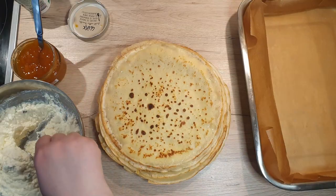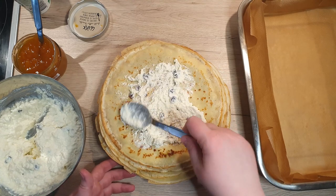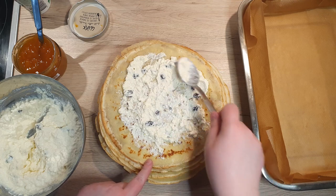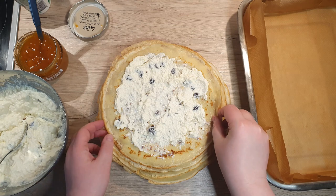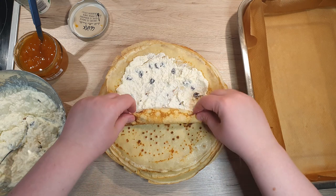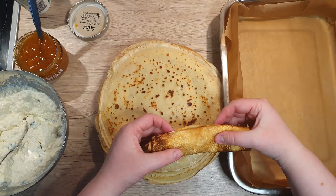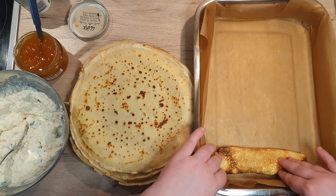Now it's time to fill the crepes. If you want to see how I make my own, click the notification up top or the link down below in the description. Onto each crepe, spread around one to two tablespoons of the cottage cheese mixture. When rolling, you can just be simple about it and roll it up, but I like to fold in the sides as well so that nothing can escape while it bakes. Fold in the left and the right side and roll it up.